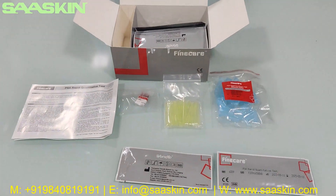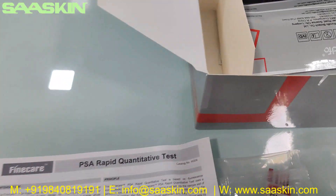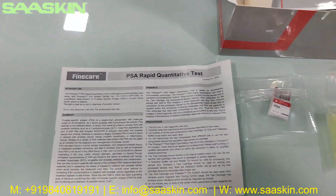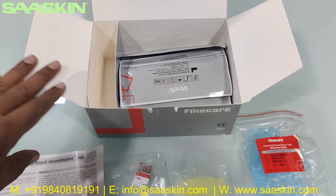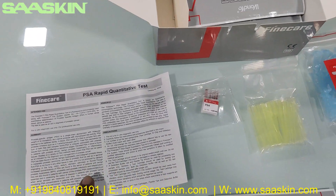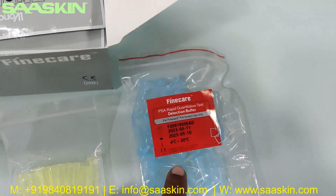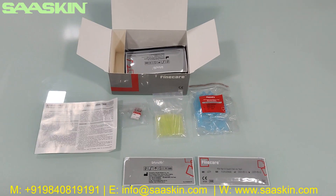Quickly to summarize: today we have seen the unboxing of the FineCare PSA rapid quantitative test, which is used for the prostate specific antigen test. In this 25-test kit pack you get one instruction for use brochure, one ID chip, 25 paper tips, 25 dilution buffers, and 25 test cartridges.